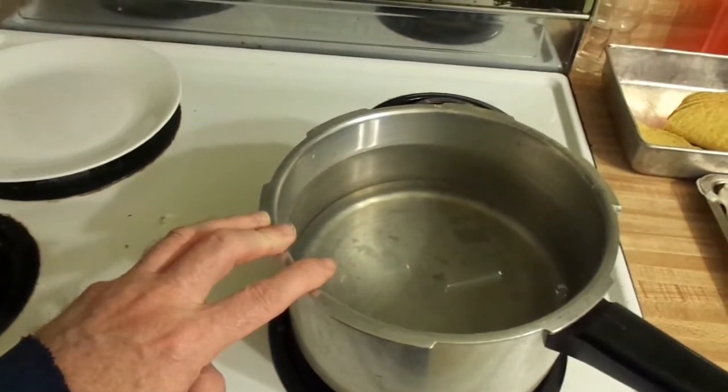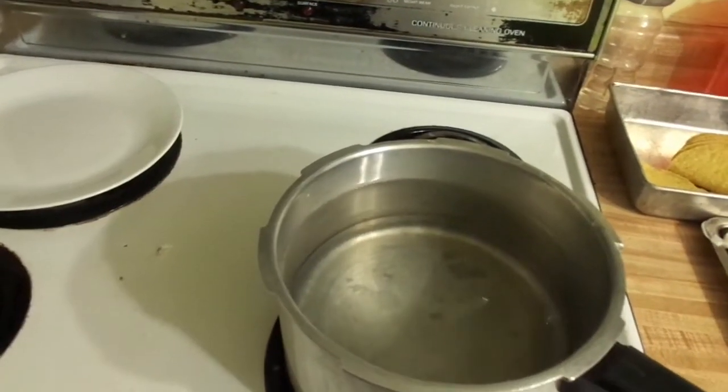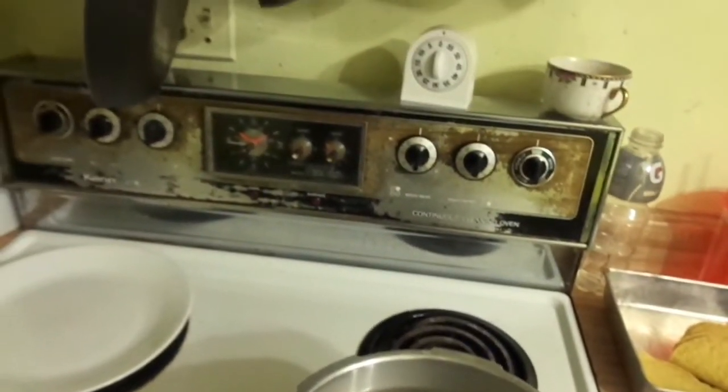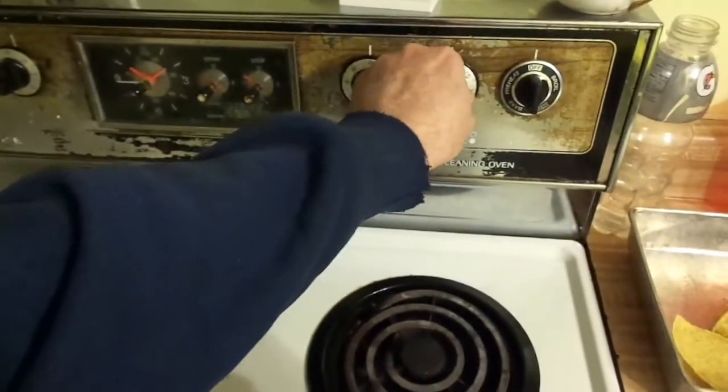Now it's a matter of just turning the burner on and letting the water come to a boil, then timing it. Every 30 seconds after the first 30-second boil, you drop a cube of ice in to lower the temperature. Let me get my timer set up and get the burner turned on.